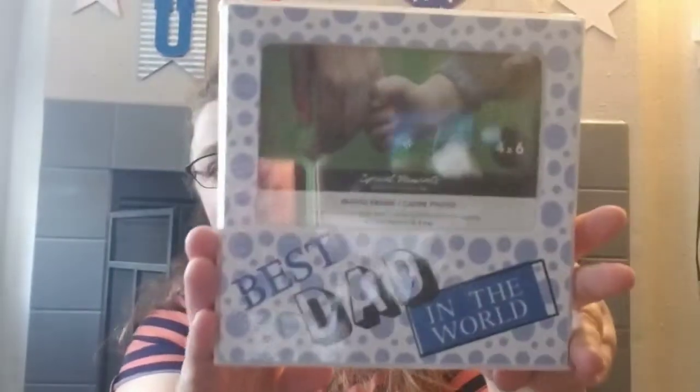With the Father's Day stuff, they had some cute picture frames. Both our dads have passed away, but I've got a couple of pictures of my dad just kind of laying around, so I thought I'd get this — it says 'Best Dad in the World.' We've got a cool frame with Tracy's dad in it too, so now we can put our dads in frames instead of just laying them on the counter.